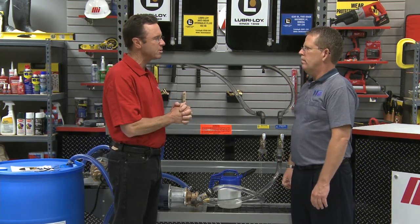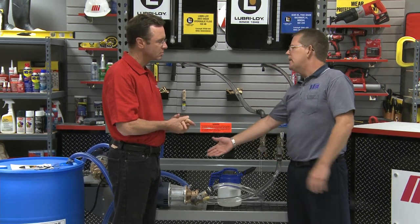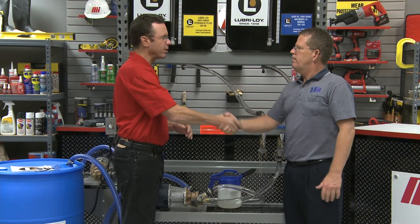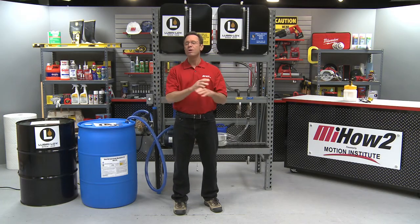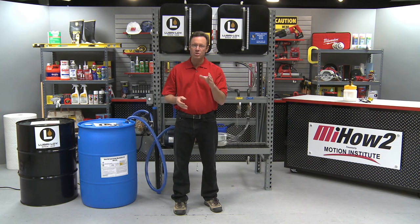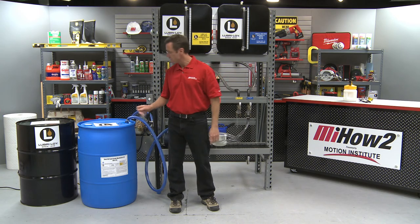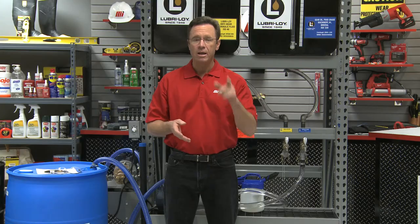Any other tools you can use with the fluid containment system to make life a little easier? There are a lot of additions we can add — we can filter the oil on the way in, put meters on it, add a cart with filtering, use air pumps instead of electric, and we have retractable hoses we can pull off the side of the system. Larry from Innovative Fluid Handling Systems and Chris from Lubraloy, thank you so much. Remember, if you have any other information you need, contact your nearest Motion Industries branch location. And remember PPE — personal protective equipment — is so important. You notice everybody here had their glasses on; make sure you've got yours on as well. More how-to videos from Motion Industries — thank you for watching.